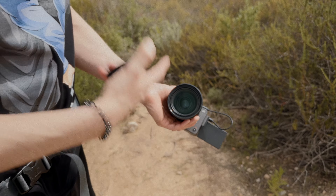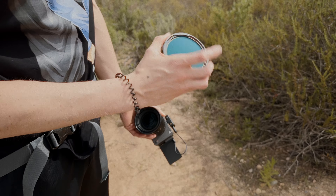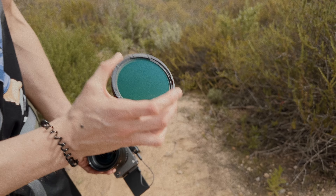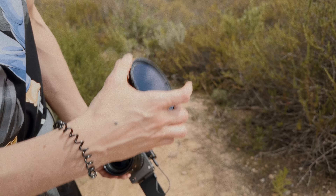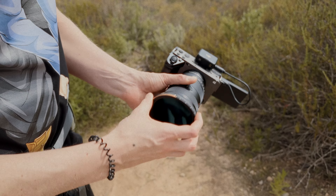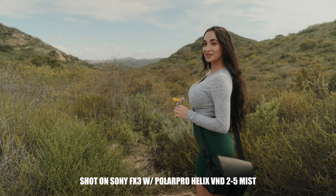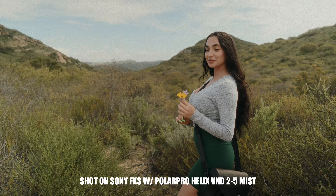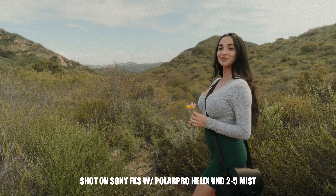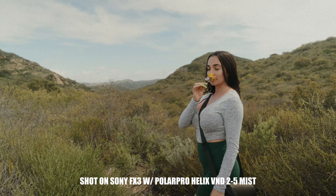This is the Sony FX3 — no filter on it right now. This is their Peter McKinnon variable ND filter MagLock — magnetic lock is basically what that means. It's a mist filter so it adds a nice bloom to your image. I already have it attached to the thread — you just thread it up here and there it is. This is at 1/48, f/3.5, and the scopes look pretty good. I also have my PolarPro mist filter ND filter on the FX3.